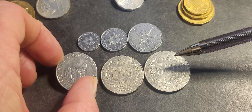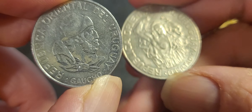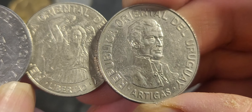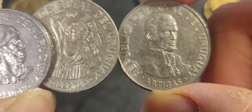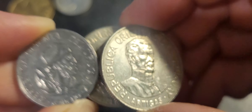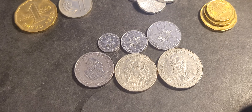The obverse designs: the 5, 10, and 50 pesos feature the Sun of May. The 100 has a portrait — I'm not entirely sure who that is. The 200 has Libertad — Liberty. The 500 has Artigas. Once again Artigas appears — seemingly on every coin series. Anyway, that covers the third coin series of this specific currency.